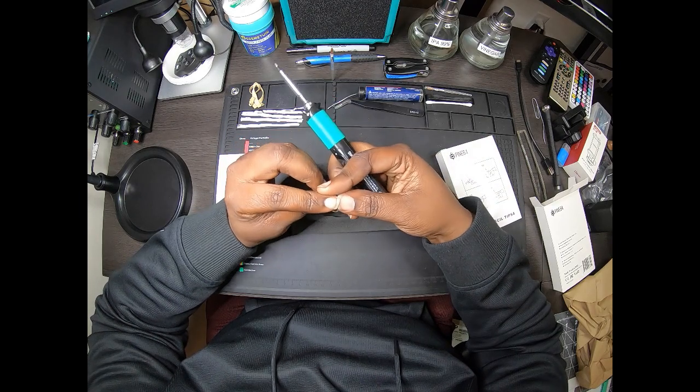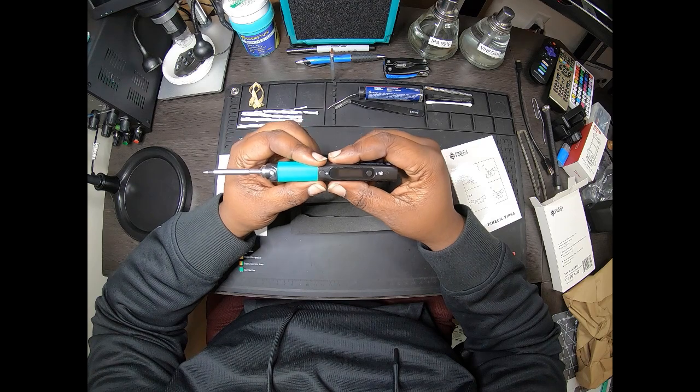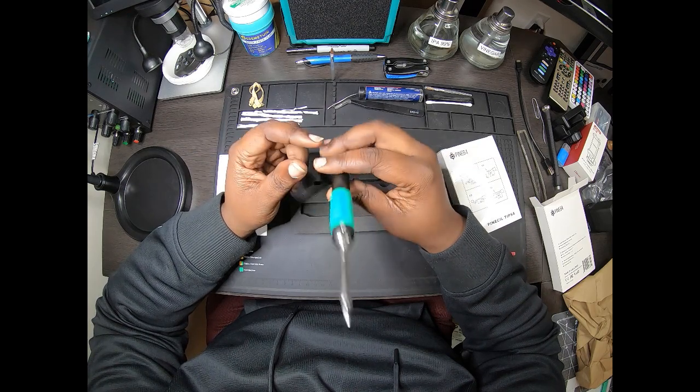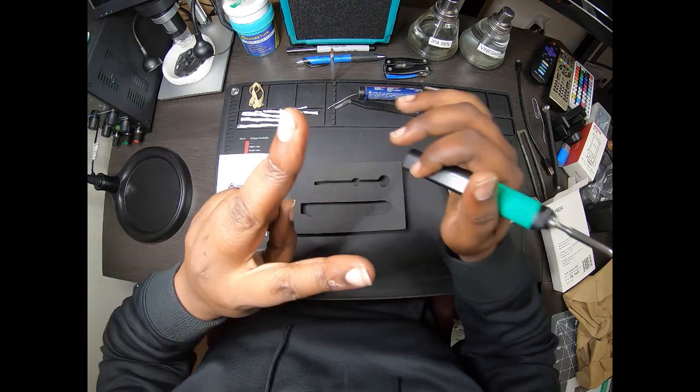We may just use it here in a second. I'm getting ready to put up another video for you guys — it'll be a part two to the GameCube controller. We'll do another unboxing then, so see you on the next one.